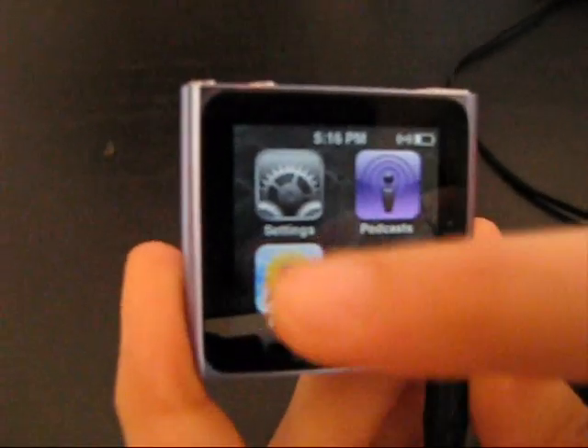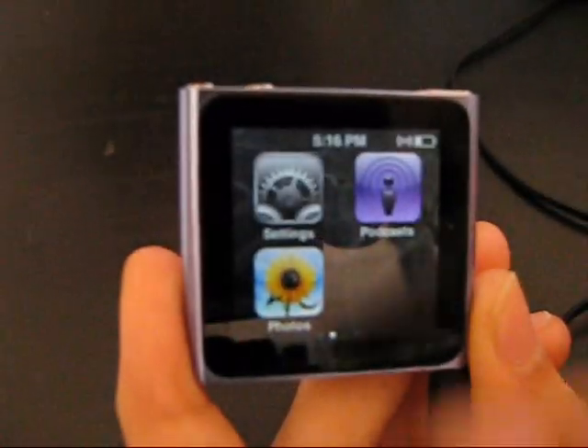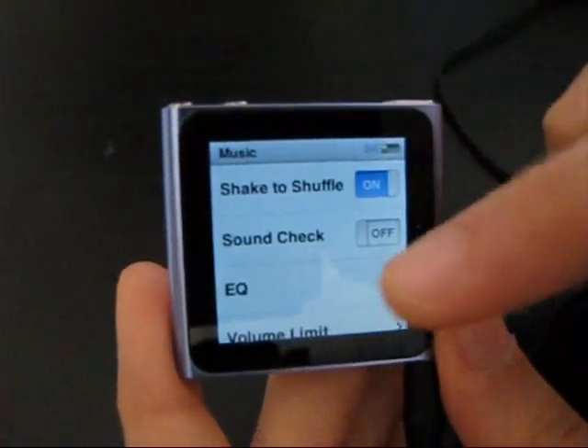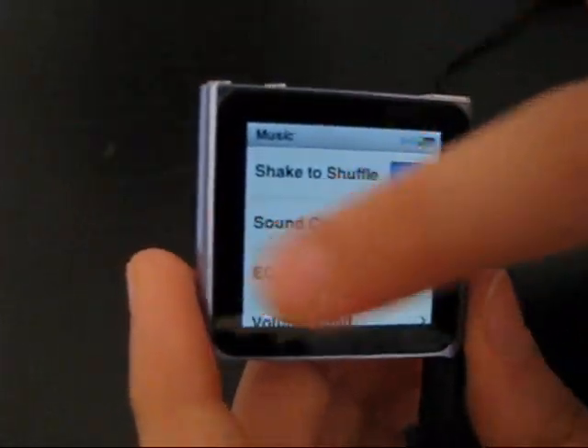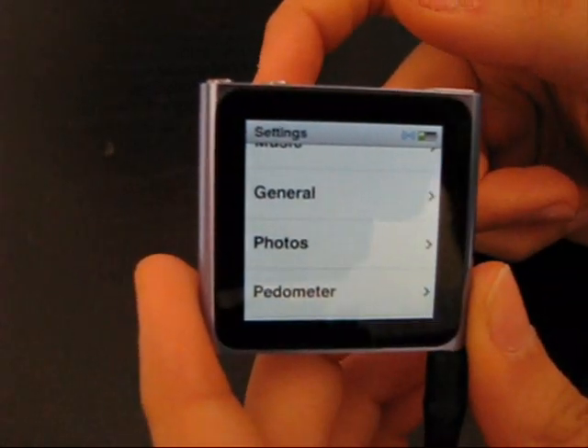You've got your photos — I don't have any photos — but you've got the podcasts. You've got your settings where you can go over — you've got the music. You can shake to shuffle. I've got it on, so every time you shake it, it shuffles the music.